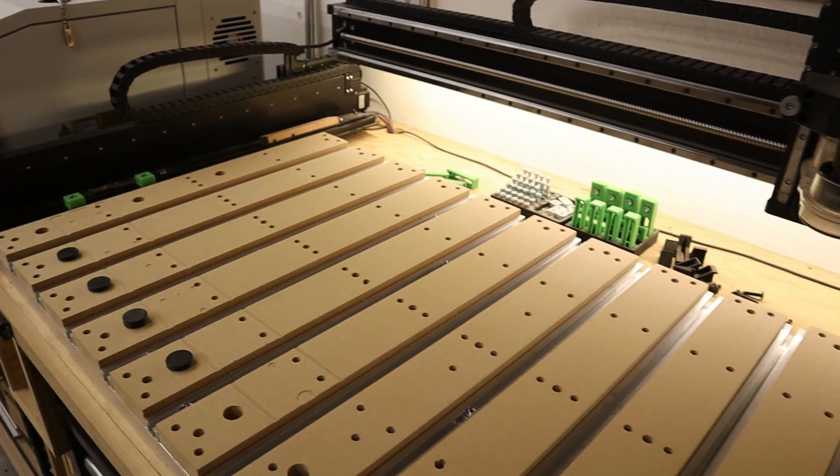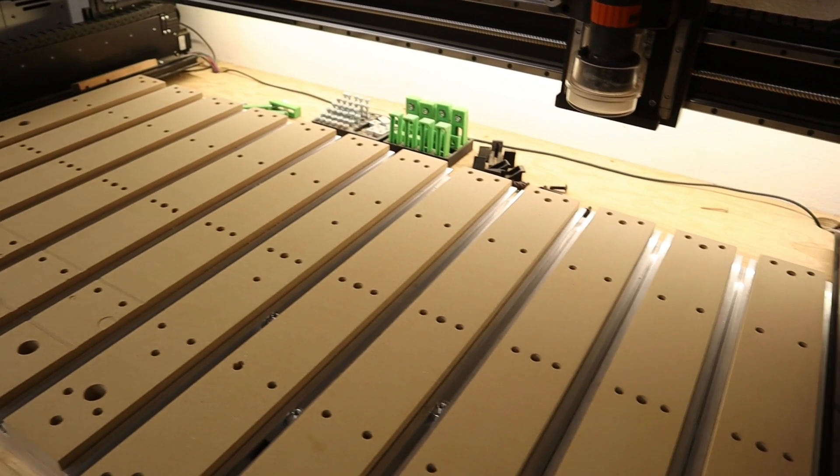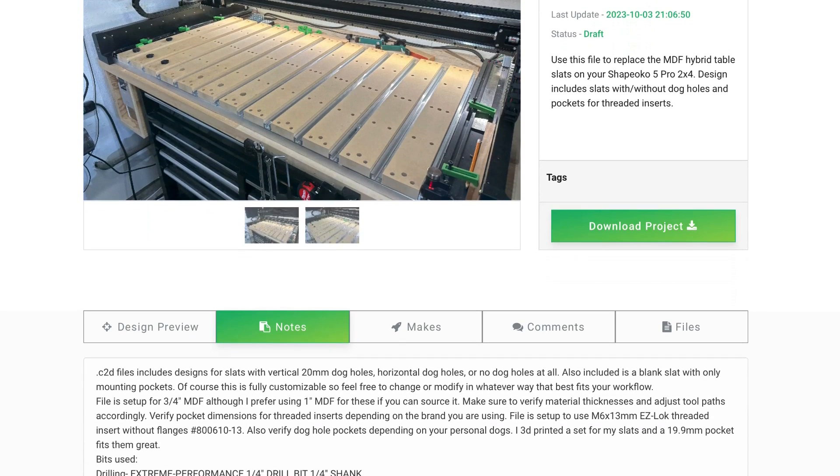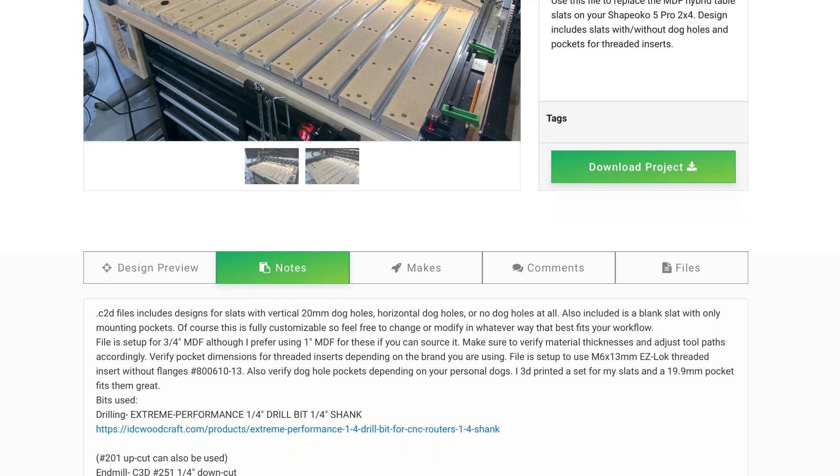So there we have it — our new wasteboard is installed and it is flattened. If you're interested in making these for your own Shapeoko 5 Pro 2x4, I have the free Carbide Create file listed on CutRocket.com — I'll leave a link in the description so you can download it totally free. Remember, the file on CutRocket is based off of three-quarter-inch material, so if you're going to use one-inch MDF like I did, you'll have to make that change.